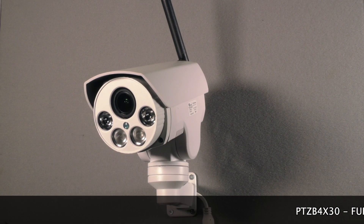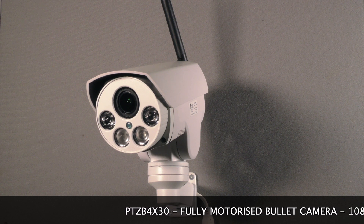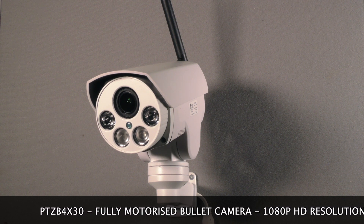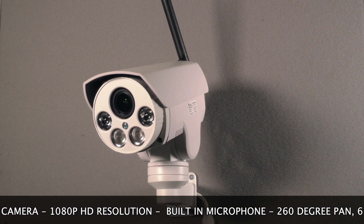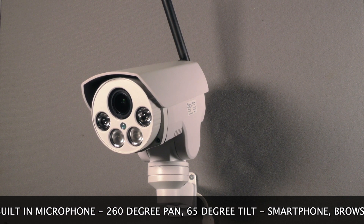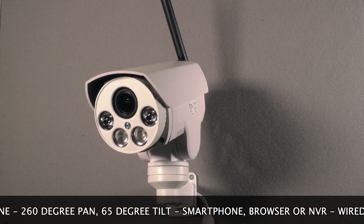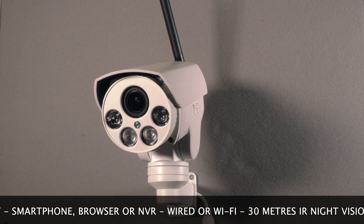The PTZ B4 X30 is an easy to set up and use stand-alone motorized PTZ camera and recorder. It is 2 megapixel 1080p HD resolution, giving a clear image, and with its built-in microphone it records audio. It has fully motorized pan and tilt movement — 260 degree pan and 65 degree tilt.